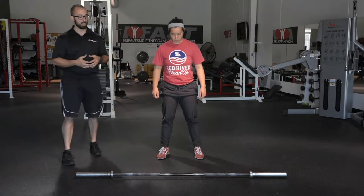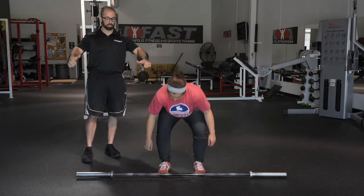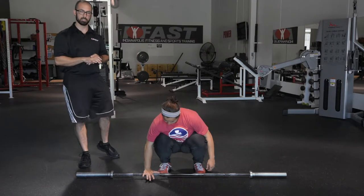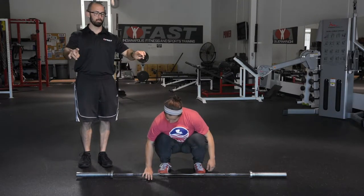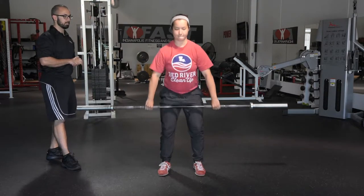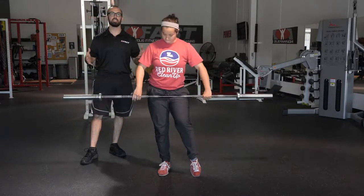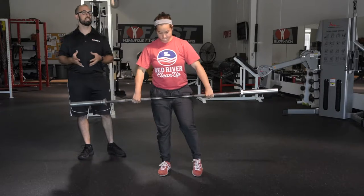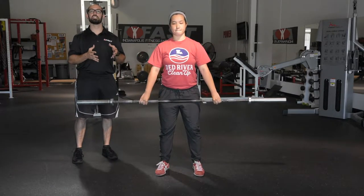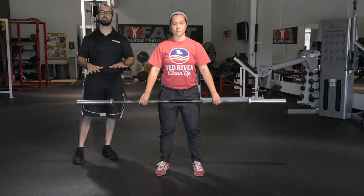To figure out hand spacing, we go thumb at the knurling — the end of the thumb should be touching the knurling — then do a hook grip: roll the thumb into the hand and grab the bar. Chrissy prefers her grip a little bit wider since she's been Olympic lifting for a long time, but a good general rule of thumb is thumbs at the knurling, then go into the hook grip from there.